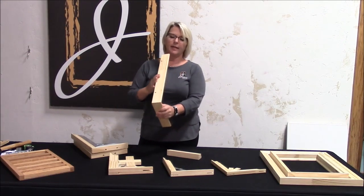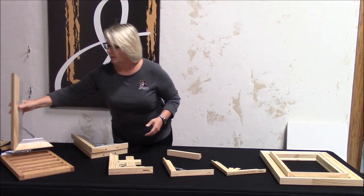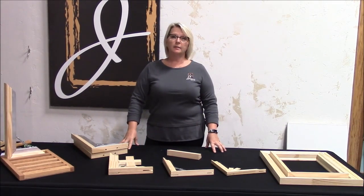Again, stapling on the back, canvas is draping over the front. So if you're looking for a really great quality, consistent quality product, look to Best.